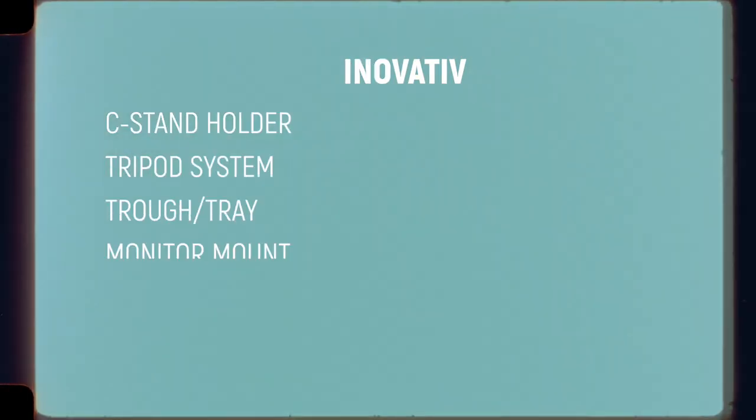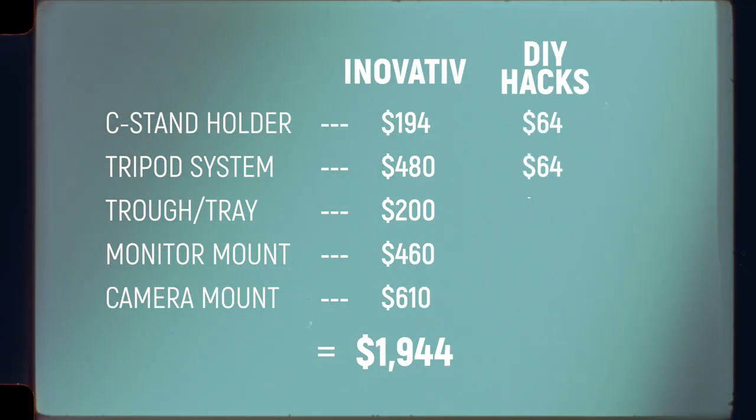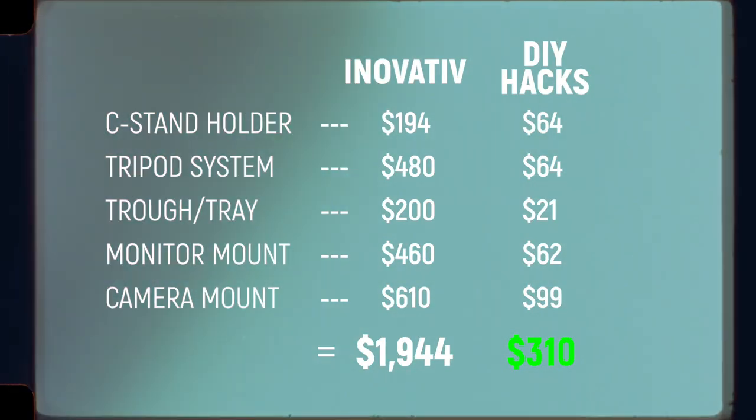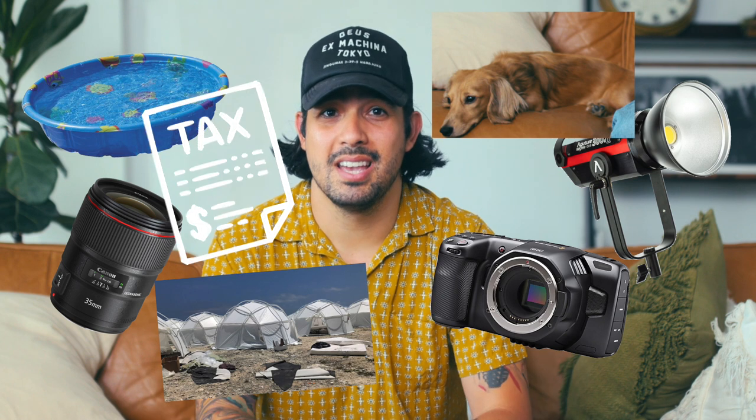Let's look at how much we're saving by going the DIY route. The total cost to get all the innovative accessories mentioned in this video comes to about $1,944. If you went the DIY route the total cost is about $310, and that's saving you a grand total of $1,634. Talk about balling on a budget. You can buy so many things with $1,634 — a new camera, lenses, lighting, a small swimming pool, tickets to Fyre Fest, a dog, or cover your taxes. You let me know what you would buy with $1,634.